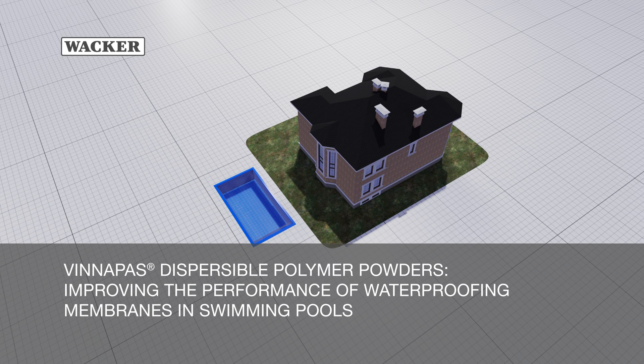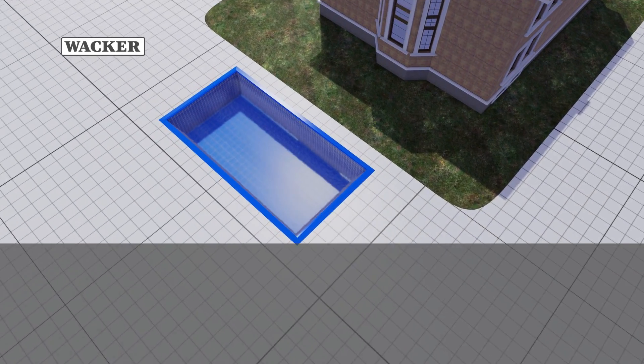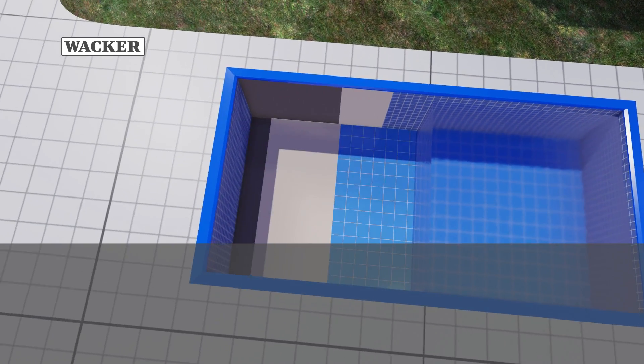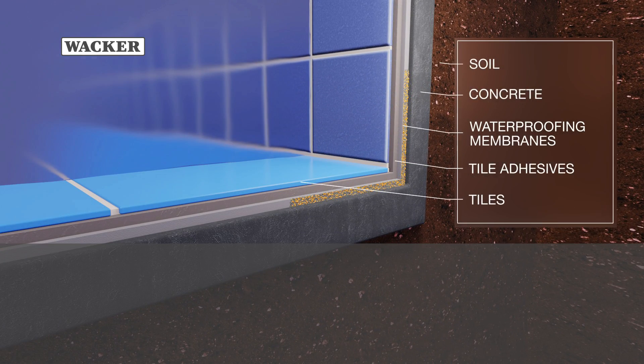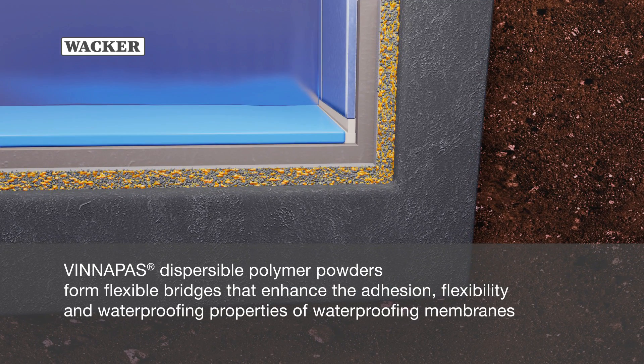Vinopause Dispersible Polymer Powders: improving the performance of waterproofing membranes in swimming pools. Vinopause Dispersible Polymer Powders form flexible bridges that enhance the adhesion, flexibility, and waterproofing properties of waterproofing membranes.